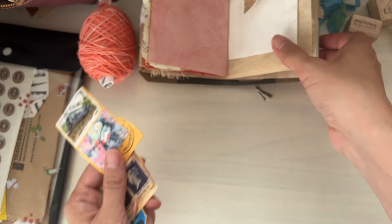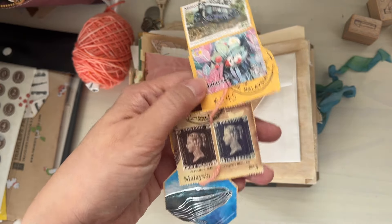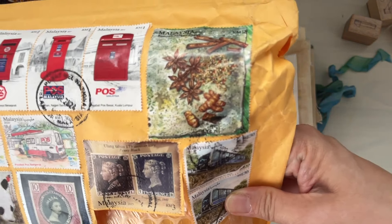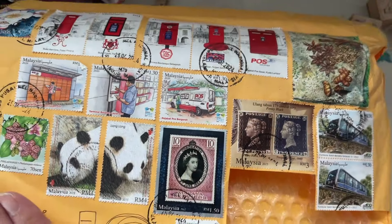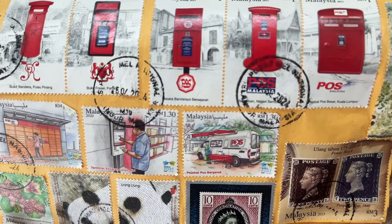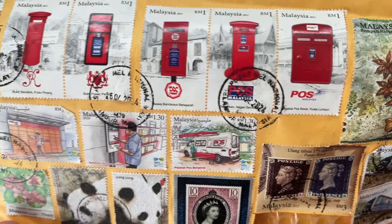I think stamps — postage stamps or postal stamps from different countries — are so neat. These ones here as well, from Malaysia. I'm trying not to share my address, but yeah, they're so pretty. I don't know if you can see these illustrated ones as well. I think Jane was saying some of them are older, limited types.